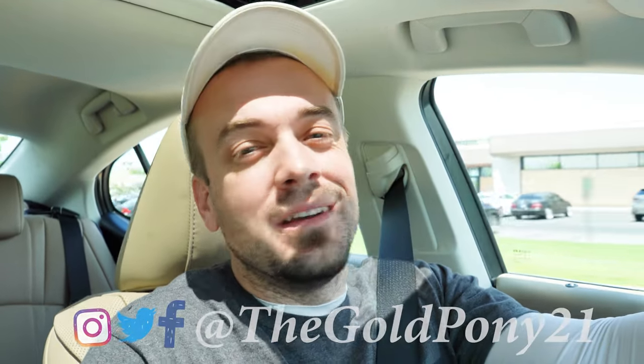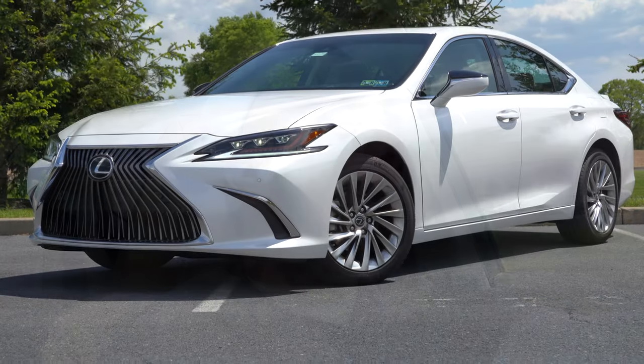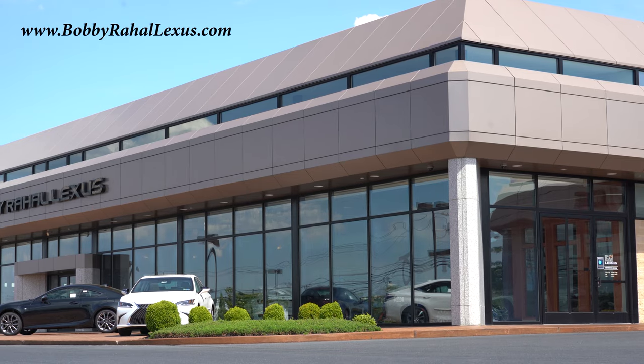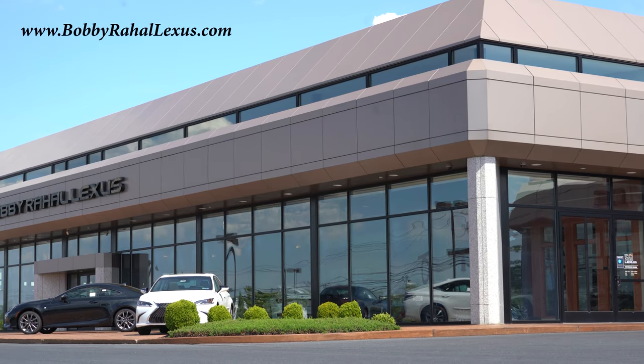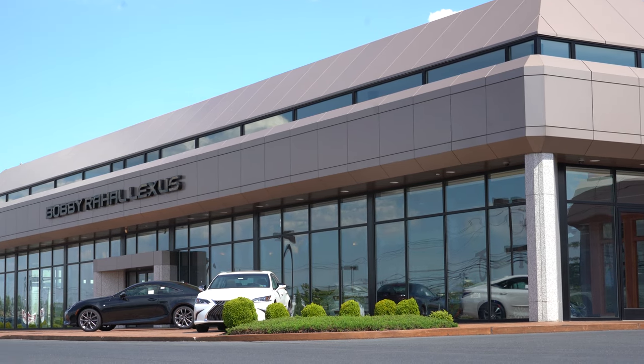What is up you guys, welcome back to another one. If you are new to the channel, I am Gold Penny. I do new car, truck, and SUV reviews on YouTube. Today we are in the new 2021 Lexus ES250, courtesy of Bobby Ray Hall Lexus in Mechanicsburg, PA. For more information on their inventory, please feel free to check out the link in the description box below.